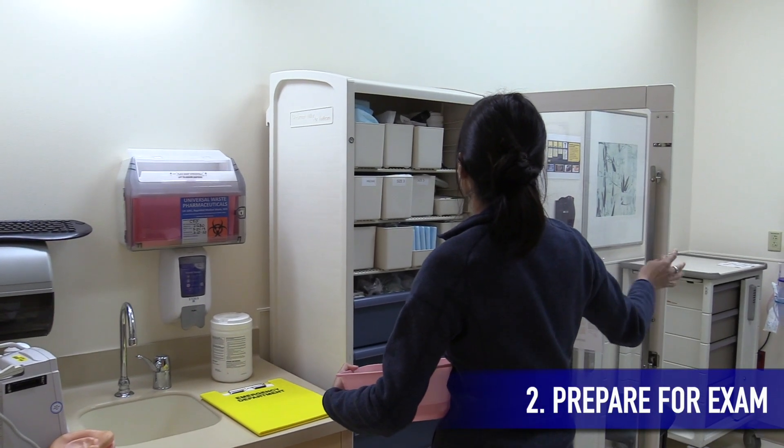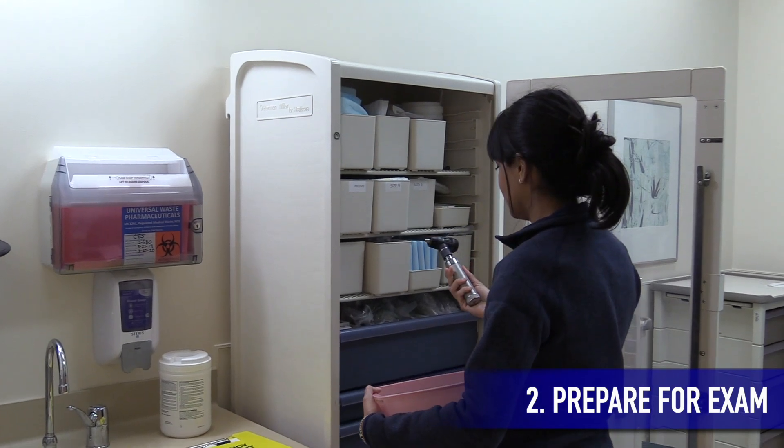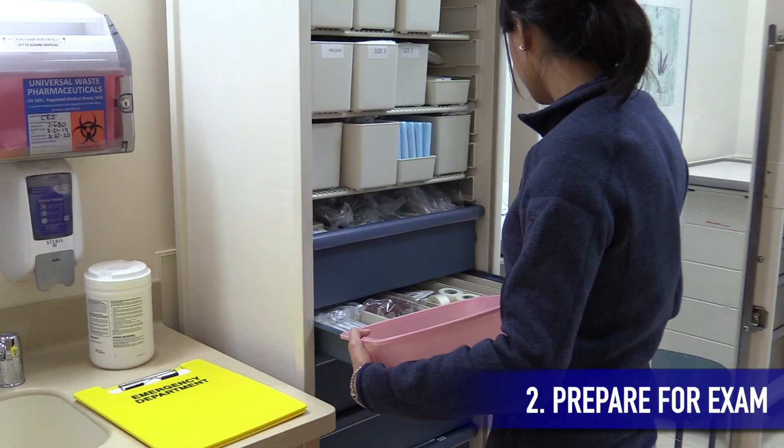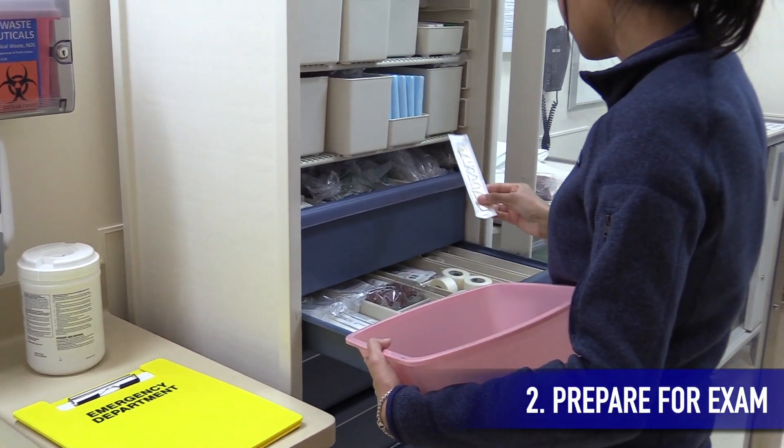Have your materials ready and easily accessible before starting the exam. For example, have your otoscope, ophthalmoscope, and tongue depressor close and ready to use.